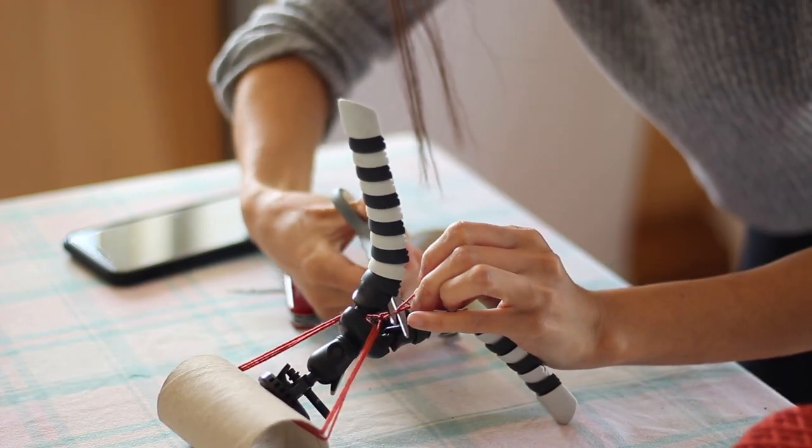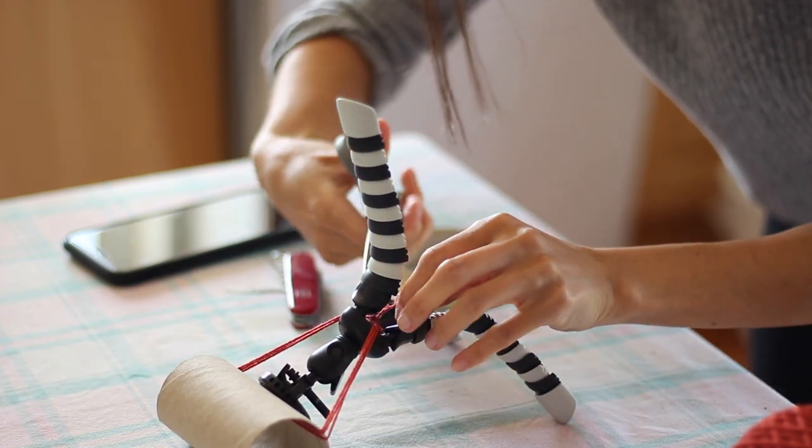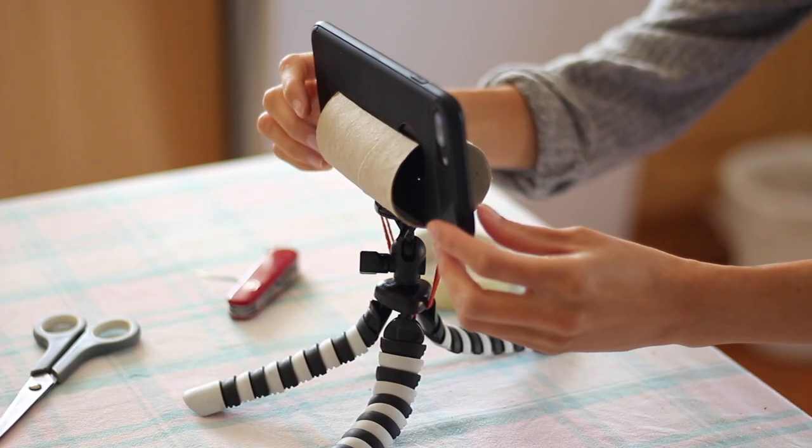And it went great — it worked. The only thing is that it blocks your screen, but that's fine. I mean, you didn't really spend money on this. And I'm just testing it out.